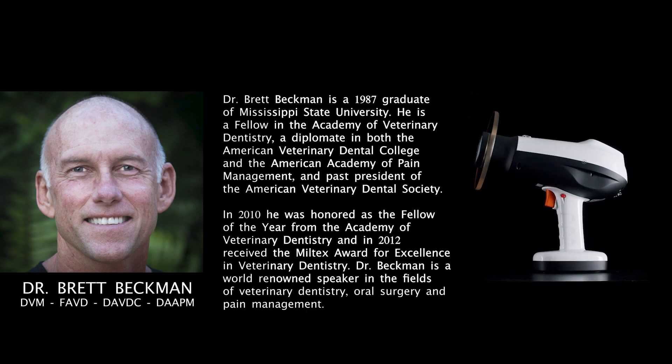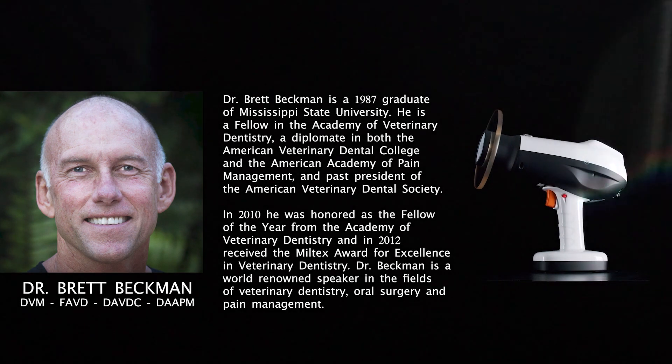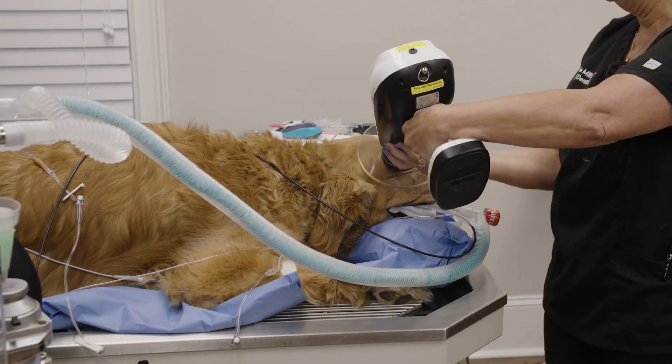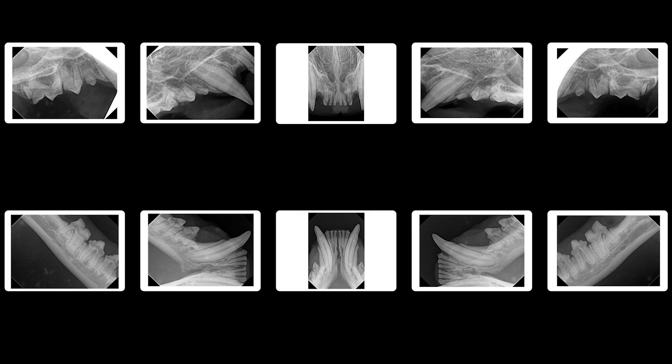I'm Brett Beckman. I'm a board-certified veterinary dentist, and as a general practitioner, you're faced with a decision on what type of digital x-ray generator you're going to use with your digital sensor and software.